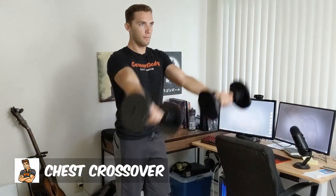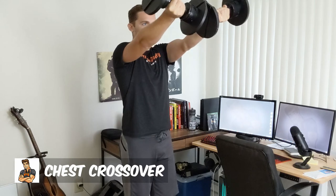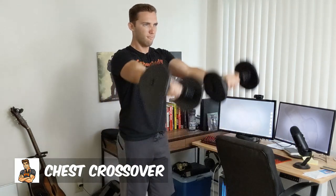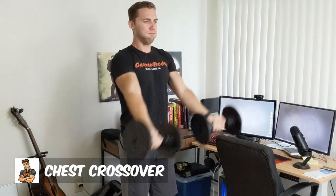Coming in at number four, we have the chest crossover done with dumbbells instead of cables like you see in a gym. This is another exercise that helps to activate the upper chest. In this version, you are not pressing the weight. Instead, you are doing more of a pulling motion. Most pulling motions activate the biceps and the back, but this one is kind of a pull-up motion that helps to activate the upper chest in a different way than a standard pressing motion does.